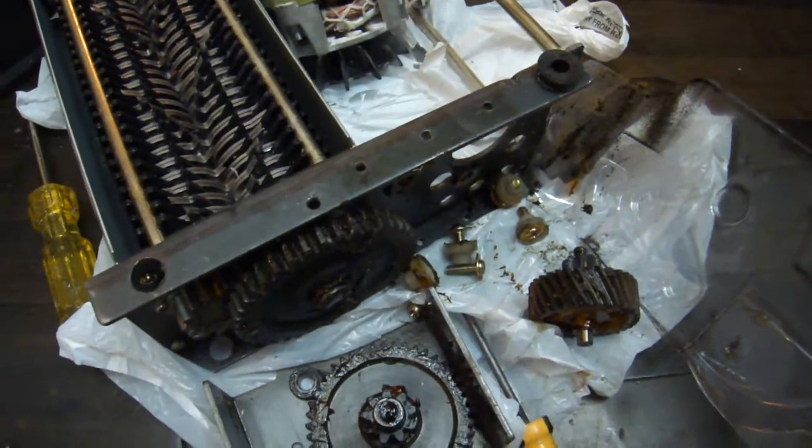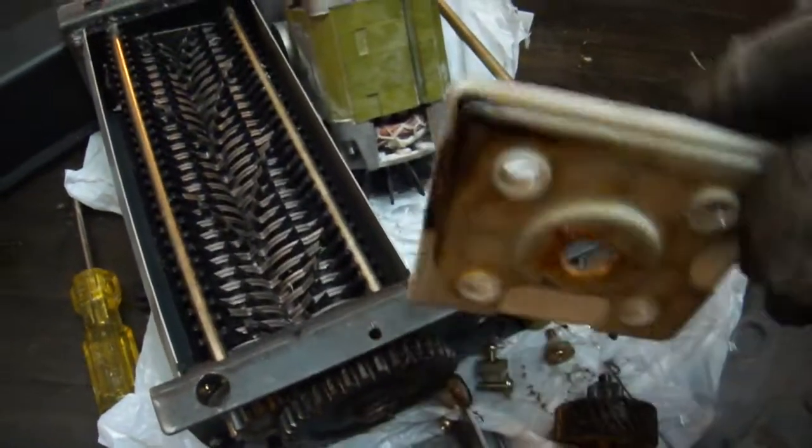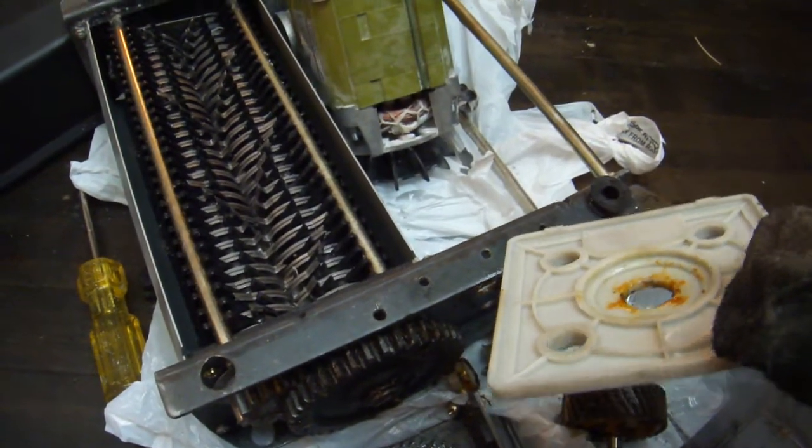This all looks more complicated than it would be if I explained it, so I'll tell you what's all here. There's this plastic plate and this goes right in here.